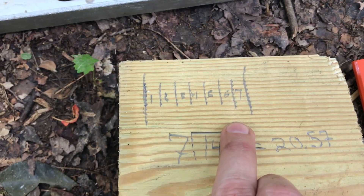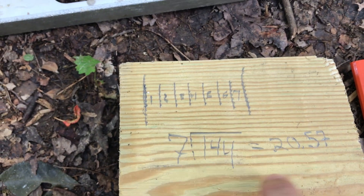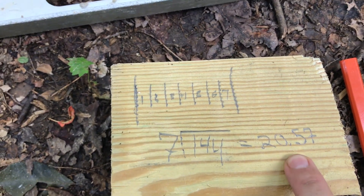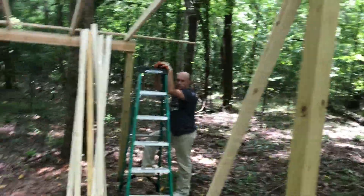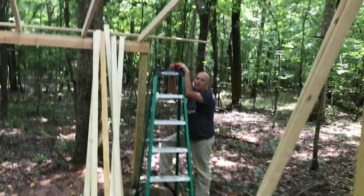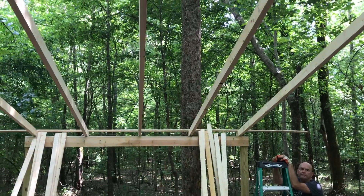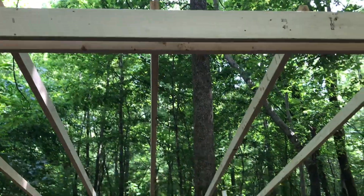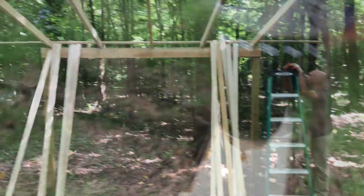I'm about to put the final boards — the 1x2s — in place. We had to do some math: we have enough for eight rows across, which gives seven equal gaps between each row. We have a 12-foot span, that's 144 inches, divided by seven gives you 20 and a half inches on center between each row. So we're going to measure 20 and a half inches across six times, still have to do the end cap, and this should only take about 10 minutes — just drilling in and then we're packing up.